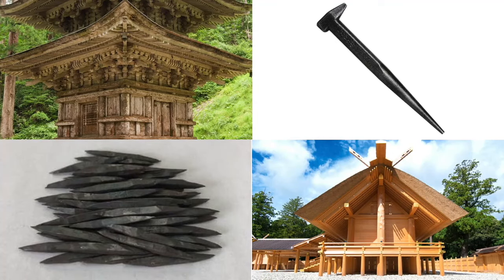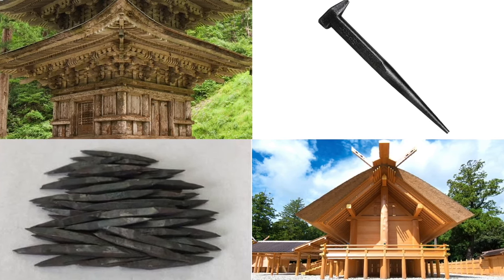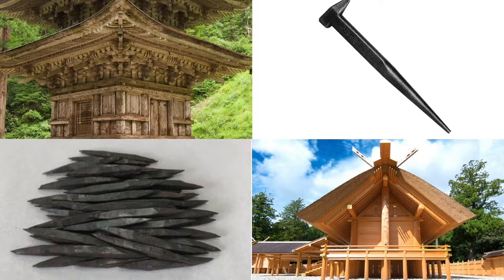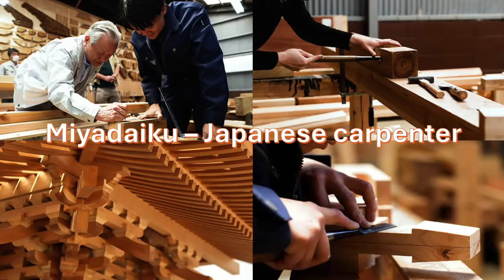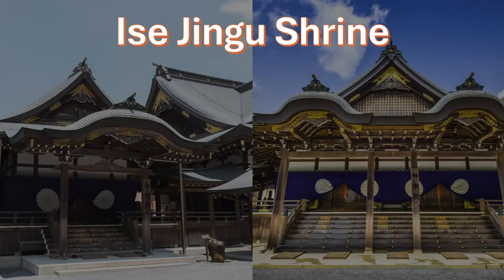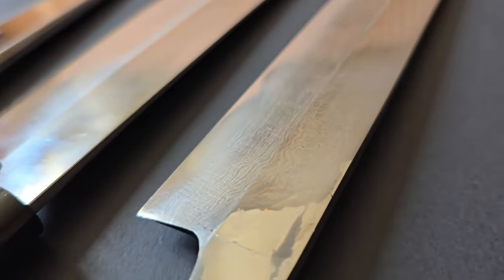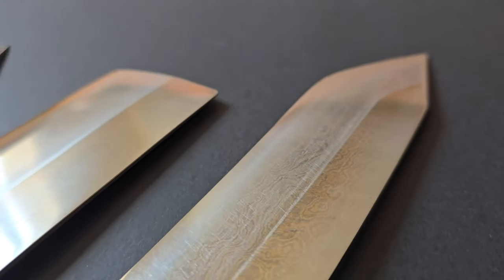The man who sold me these knives was told that the iron was sourced from nails used in the construction of temples and shrines. In Japan, shrines and temples are rebuilt by Miya Daiku, temple carpenters, following fire, earthquake, and rain damage. Some, like Ise Jingu, are constructed anew on a regular basis. As far as my knives being made from traditional temple nails, I think I should take the information with a grain of salt.